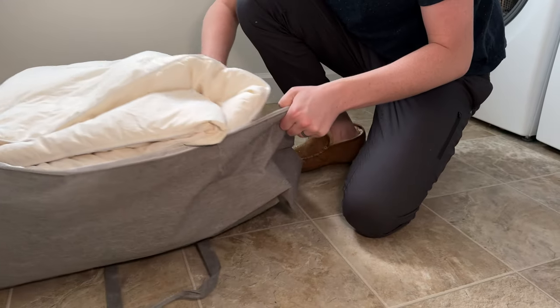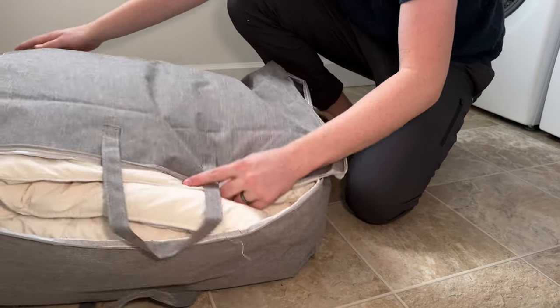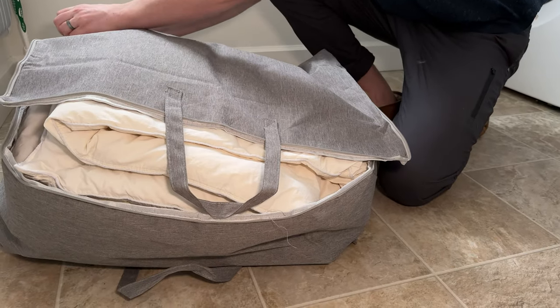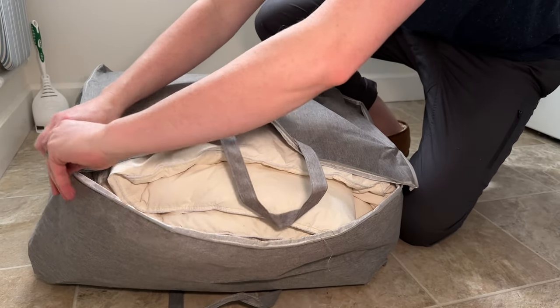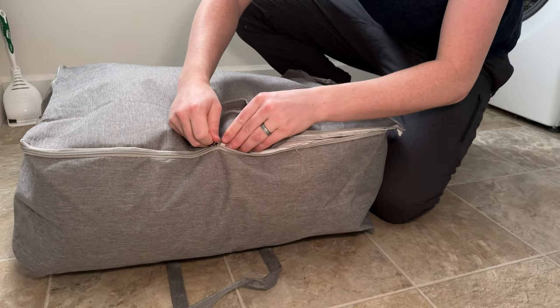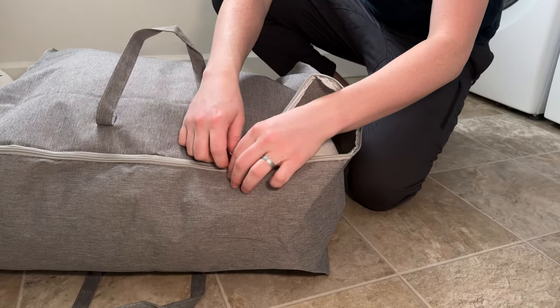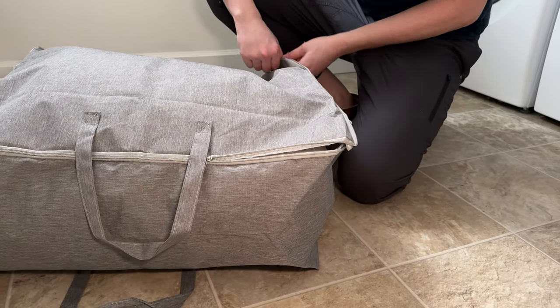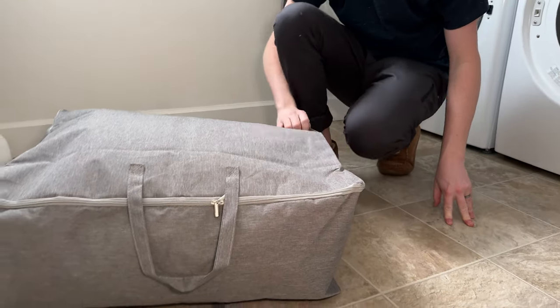As you can see, it squishes in and then you just zip it. It's not a vacuum seal bag or airtight, so it is going to be probably a little bit bigger and poofier — just so you can keep in mind. Make sure you don't zip the duvet in the zipper. Just kind of do this, and then you have the duvet storage bag.